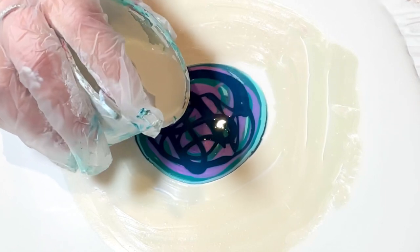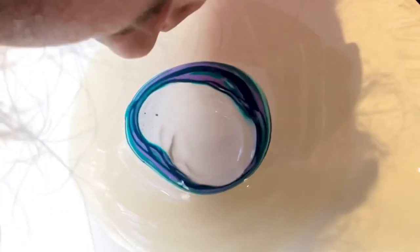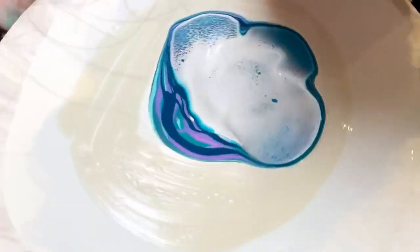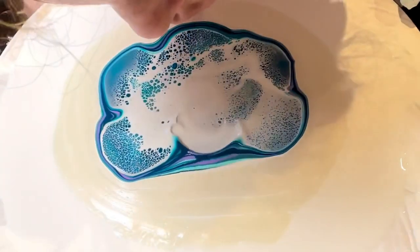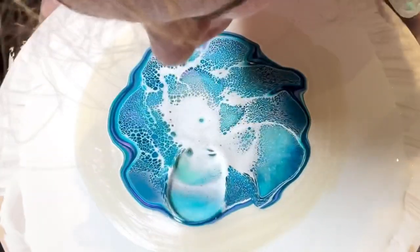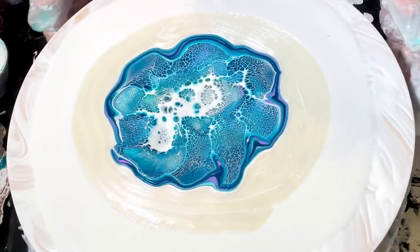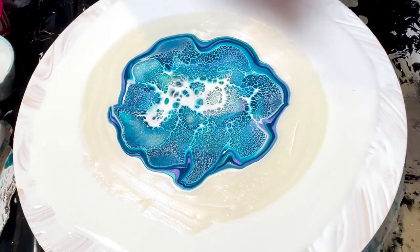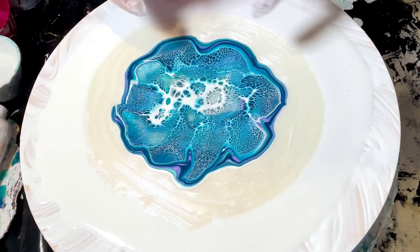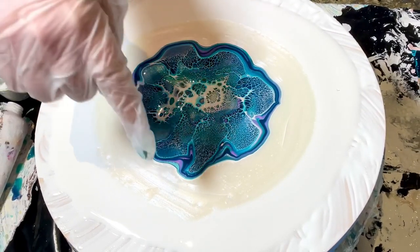I'm going to put a bit of the cell activator. Sorry — that's a lot of cute cells. Let's give it a minute to chill and let the cell activator sink a bit. These cells are like really tiny so I'm curious to see how they stretch out, or if they're too tiny — we don't know.